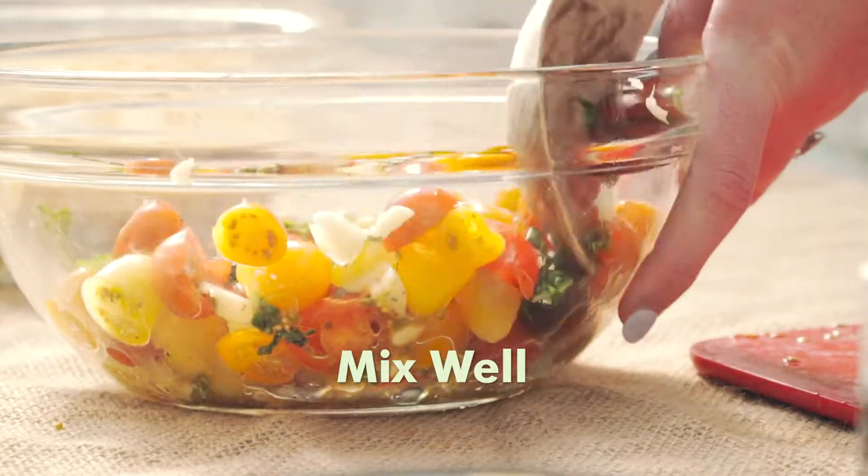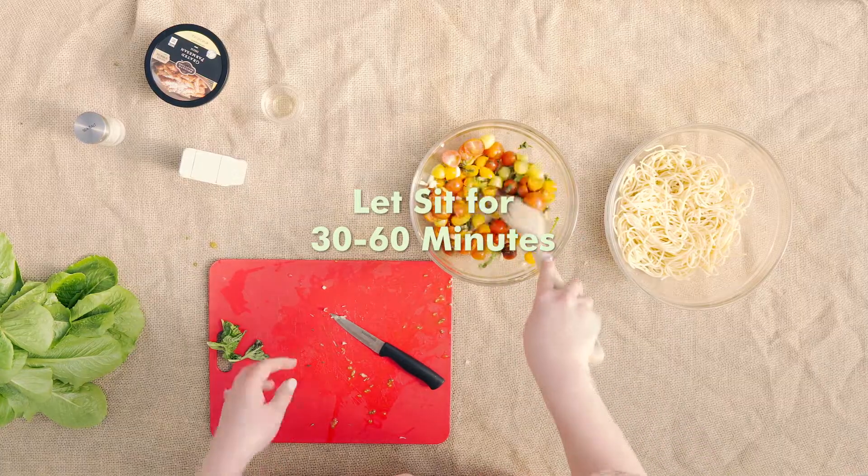And then you're just going to mix, so you want all those flavors to come together. You are going to let this sit before you serve it for 30 to 60 minutes, just to make sure all those flavors combine.